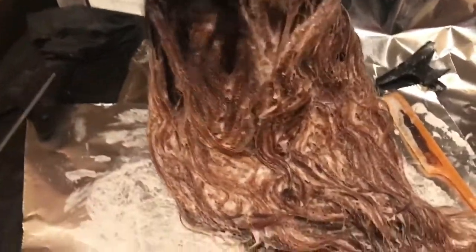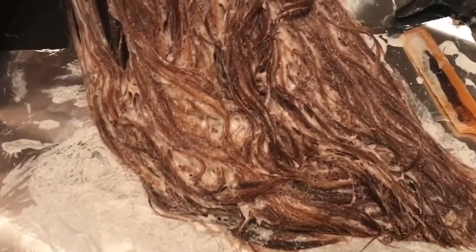This is how it looked after the first bleach. I think it came out good, but that's when I changed my mind and said that I wanted to just do an entire wig that's blonde. So I went back and re-bleached it.